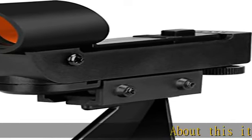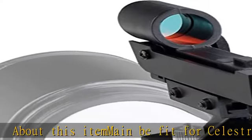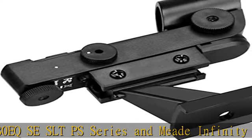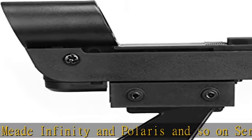About this item: main benefit for Celestron SLTPS series and Meade Infinity and Polaris and so on series astronomical telescopes. Note: Meade Infinity series 80AZ, 90AZ, 102AZ and Polaris series, and ATEQ 90EQ are not applicable.